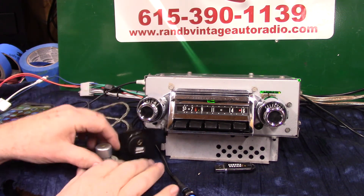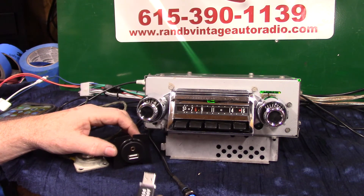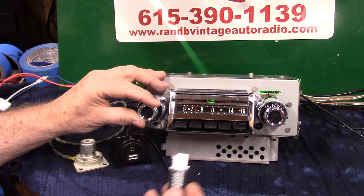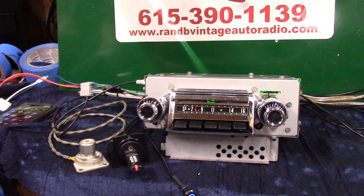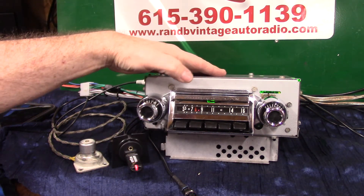Now your USB port — this will charge your phone and play thumb drives. You'll get one of these with a video on it and some music. You can toss out that redneck stuff I put on there and put on there what you like — the playlist is already built for you. Plug it in, go straight to it. Same way of operating it.